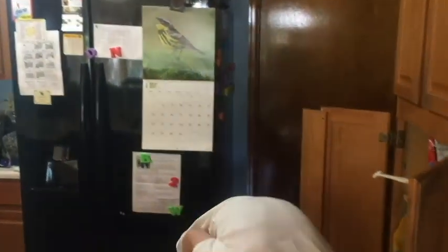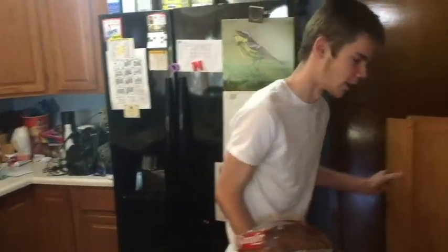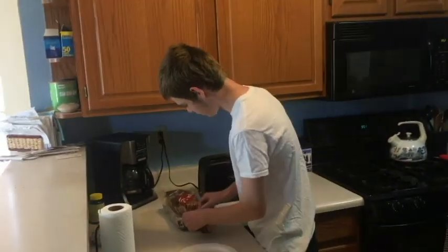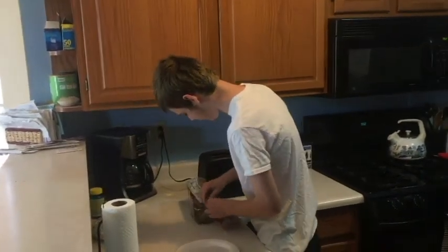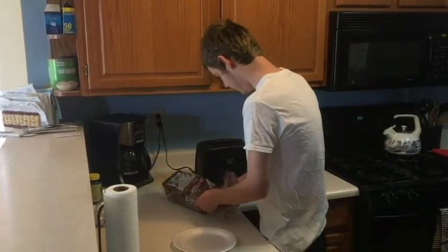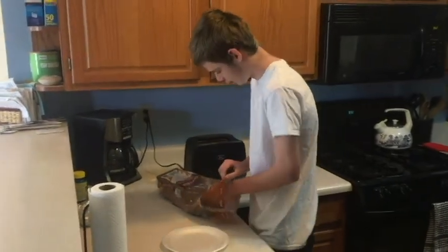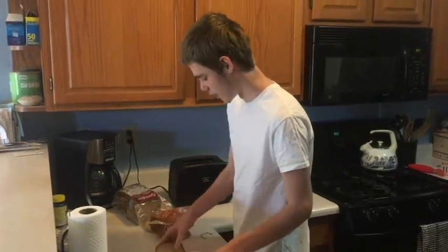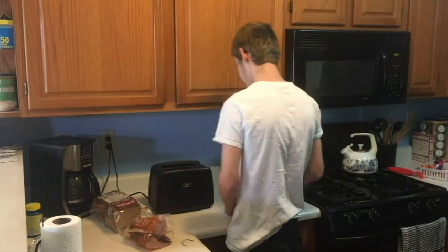You're going to want to grab a paper plate, just so the crumbs get everywhere. Alright, just close these. I'm going to put the plate down. Let's spread. We're going to grab two pieces of toast — we're going to make two pieces of toast here. Put them down on the plate.